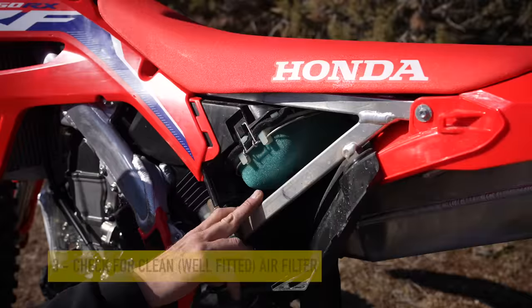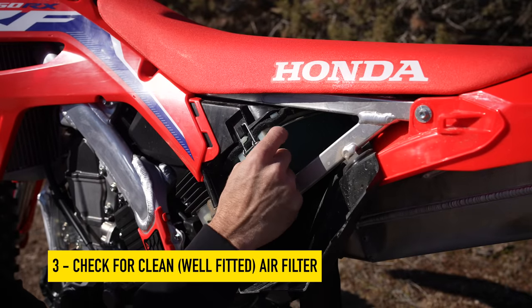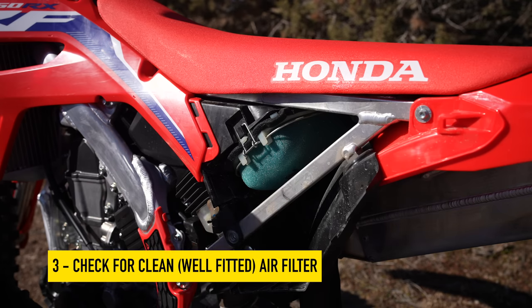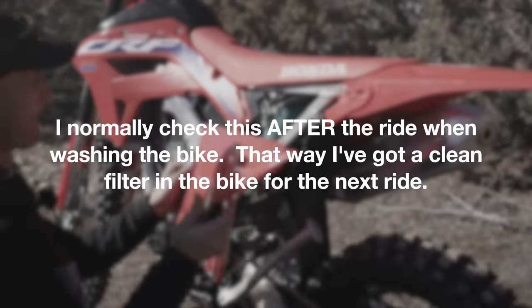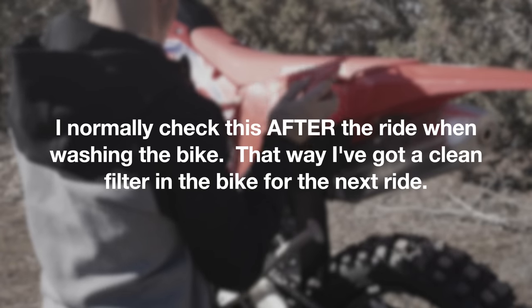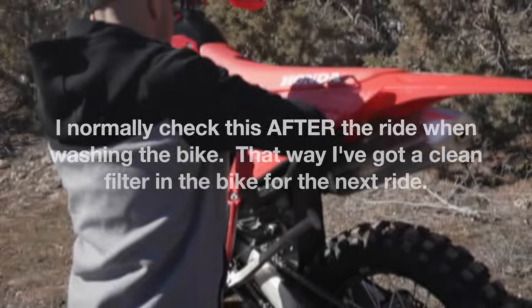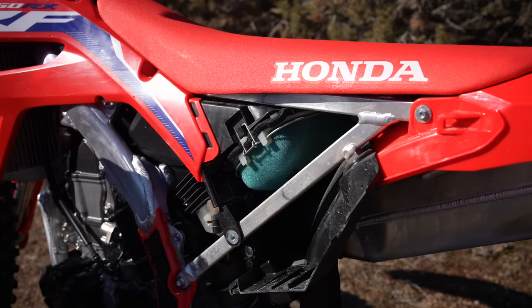We need to check our air filters. This one is clean — it's been on one ride. There's a little bit of seeds in here but it isn't actually dusty. Check your air filter, make sure it's clean, and make sure it's fitted properly. Otherwise you're going to suck dirt into the motor. I've seen so many people with an improperly installed air filter ruin their day.